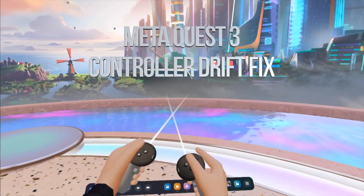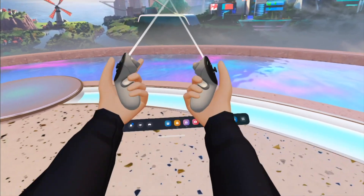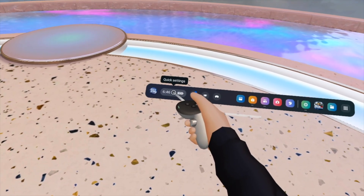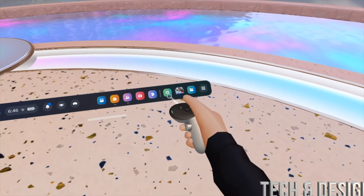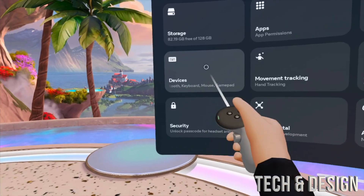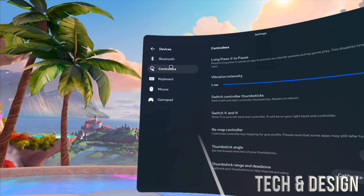Hey guys, on today's video I'm taking a look at calibrating your controller. Let's get started. We're gonna go right into your settings — go to quick settings or go to settings, doesn't really matter. Go into settings and then from here you just have to look for devices, that's over here under devices.